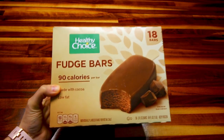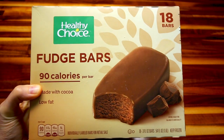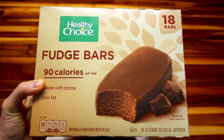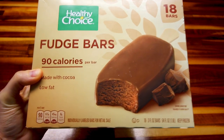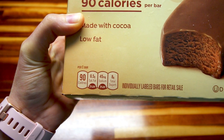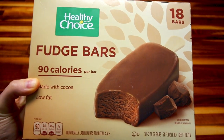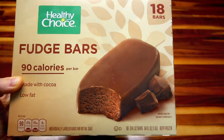Hey guys, it's Alisha. Today I have another video on one of my favorite things, and that is desserts. This video is going to be showing you how to use these Healthy Choice fudge bars in three different ways for three different really easy desserts. Now these are great all by themselves, and they are also great in these three different desserts.